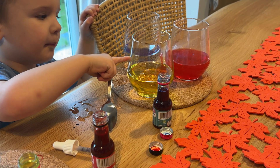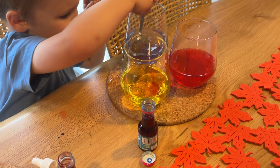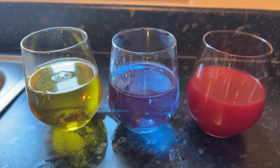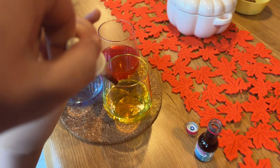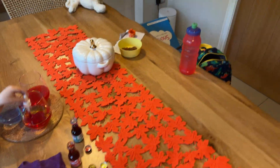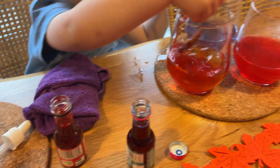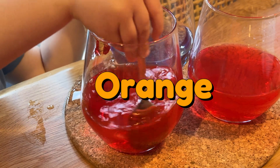These three colours are known as the primary colours. Let's see what happens now if we mix the colours together. Let's put some red in with the yellow. Let's give that a stir Teddy. Wow — orange!